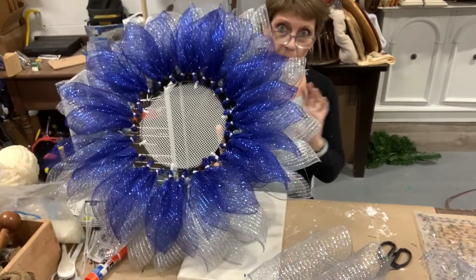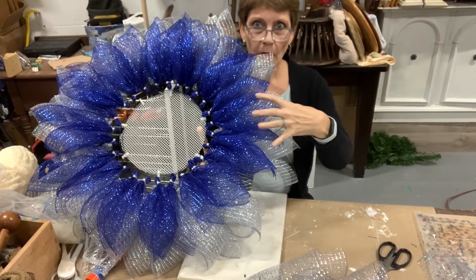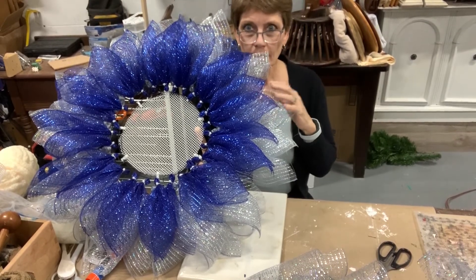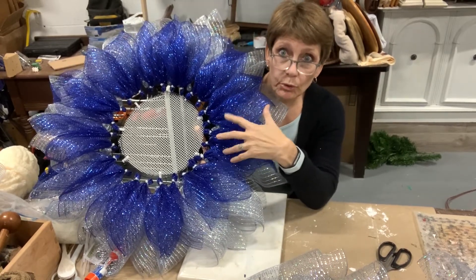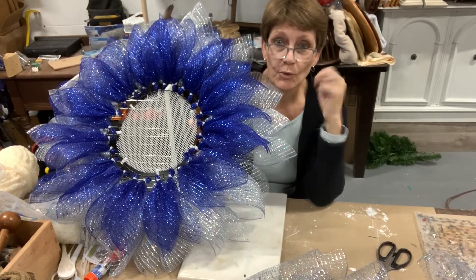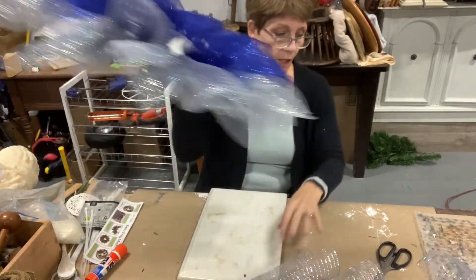Look how pretty already — I really like how this blue kind of pops, and we've got this pewter silvery gray on the outside. I was going to do that other blue-gray on the inside, but I've decided I'm just going to do another row of this silver mesh instead. Thank goodness I had two rolls of it — I'm going to do an internal layer.